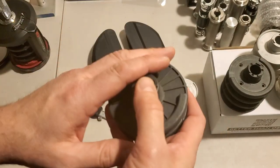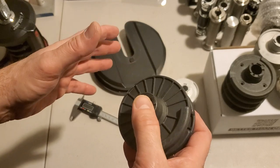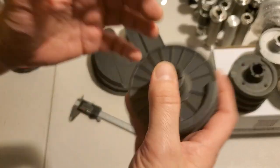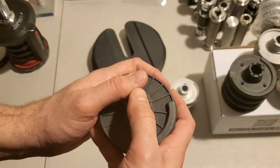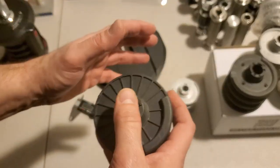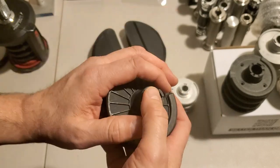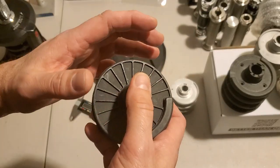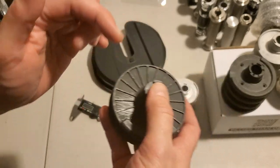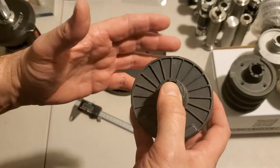Hey guys, Average Joe here, and I'm back with what I hope to be my final video about product inconsistencies. I think it's an important subject, particularly for any of you that might be thinking of designing a product that is supposed to work with other people's products. You're going to have to deal with the inconsistencies in that other product, especially if they didn't pay attention to tolerances, quality control, consistency across the production, across manufacturers. So it's something you need to keep in mind if you're going to develop your own product. Let's get right to it.